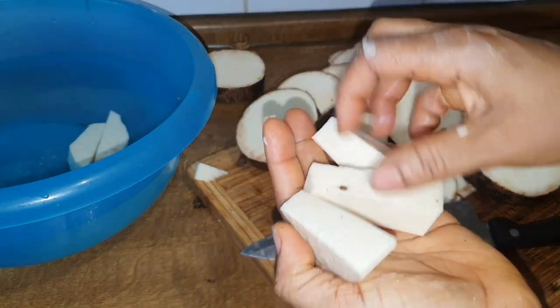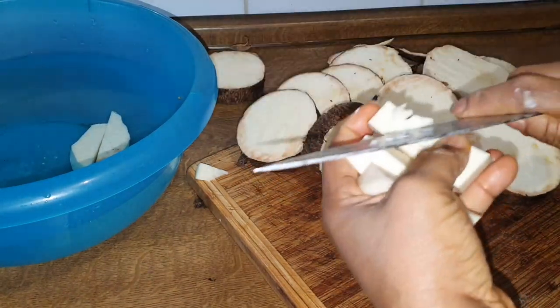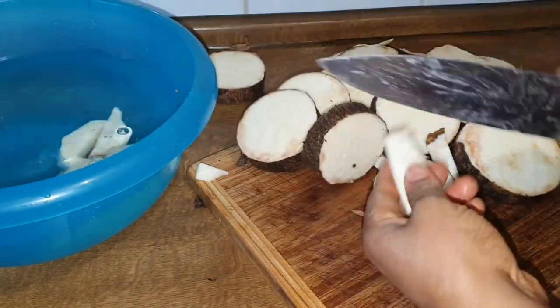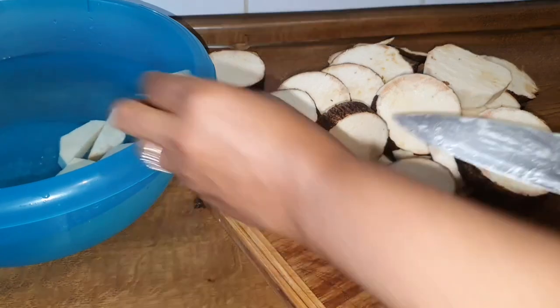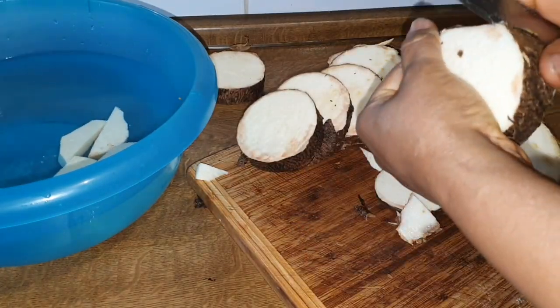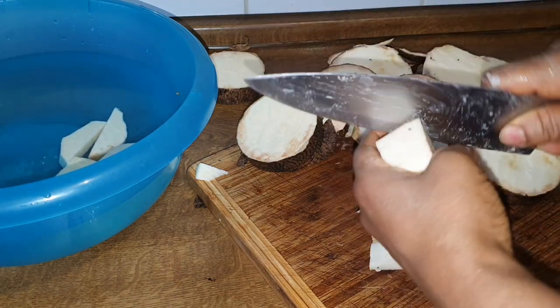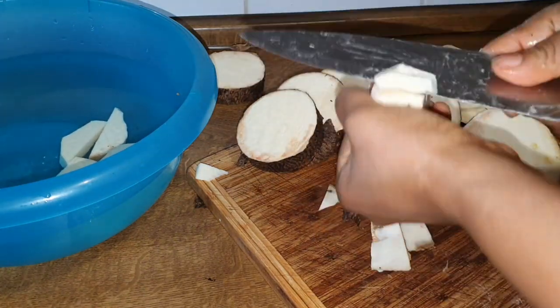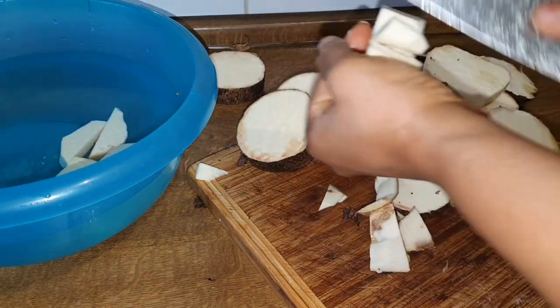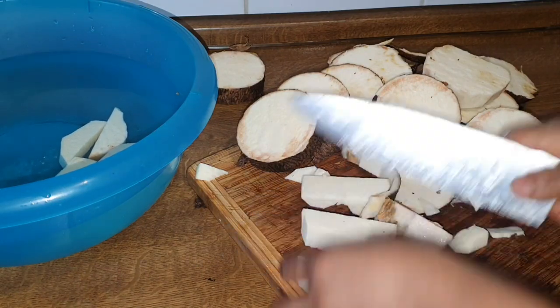You can see the cutting is very different for each use. When you buy your yam, make sure you peel it and just follow these steps, and you will enjoy the yam — none of it will spoil. Keep on watching and enjoy the rest of this video. Give this video a huge thumbs up if you found it helpful.